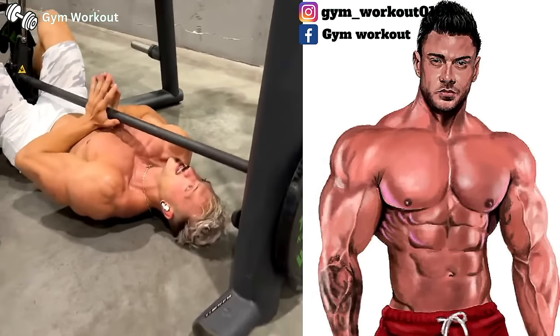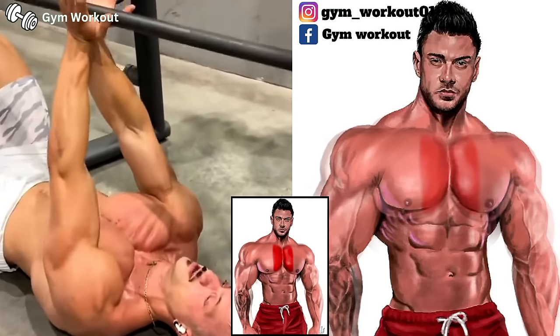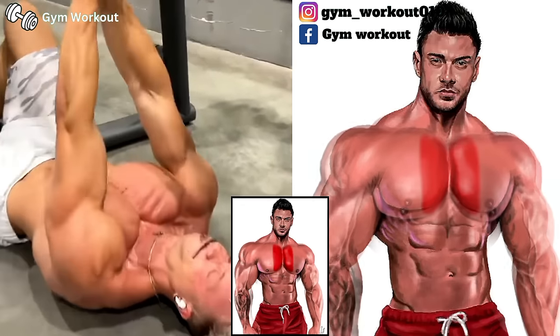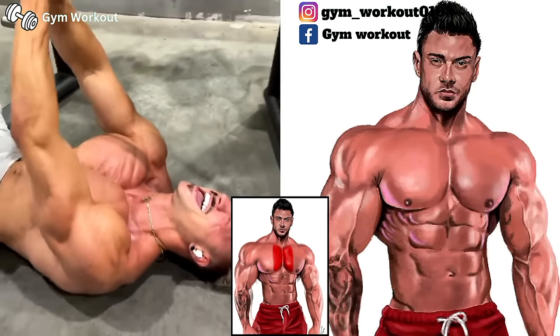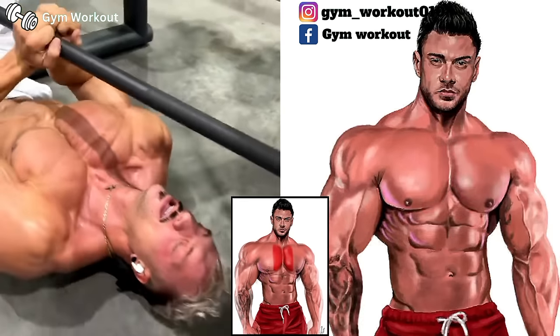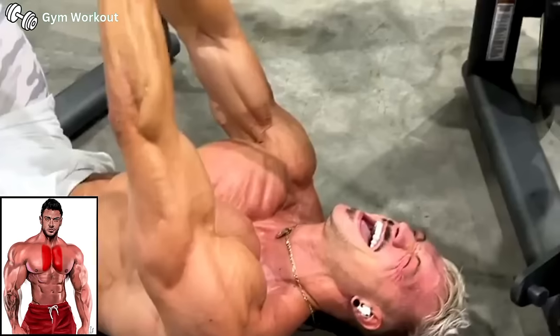Lying floor Smith machine barbell hack press. Target muscles: inner chest. Sit back on the floor, take hold of the bar with both hands and press the bar vertically upward. Lower the bar slowly until it reaches the chest, then press the bar upward again. Lift light weight — don't use too much weight.